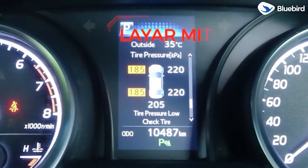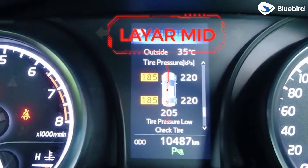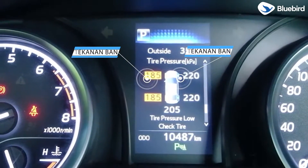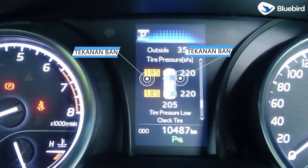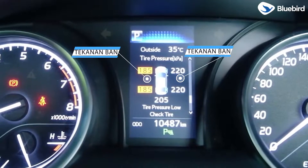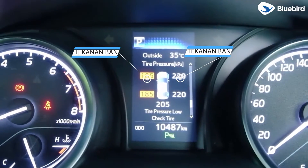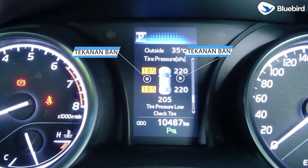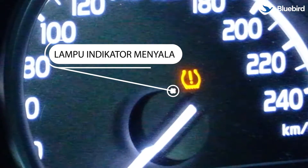Pada layar MID bisa menampilkan indikator tekanan angin ban untuk semua roda kendaraan. Ketika kita lihat di sini, ada tekanan angin ban yang rendah, yaitu untuk ban depan kiri dan ban belakang kiri. Hal ini yang menyebabkan lampu indikator TPWS-nya menyala.